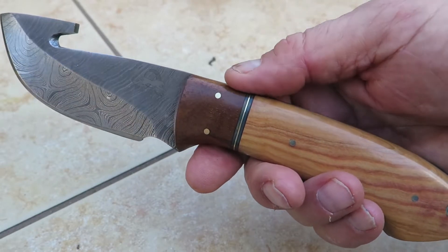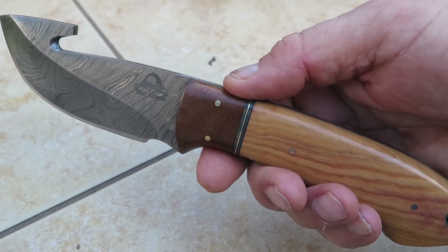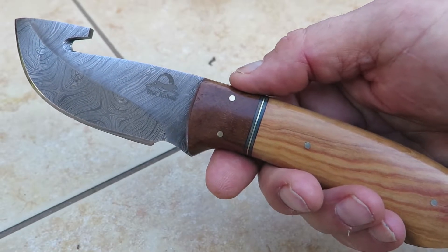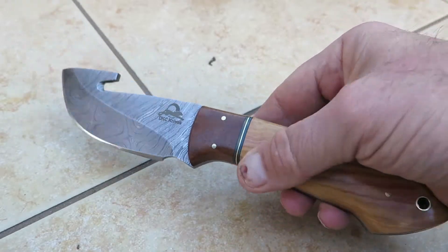I've got a fish fillet knife, a hunting knife, a gut hook knife, and then there are about four or five pieces that are kitchen knives — a chef knife, a cleaver, a fish fillet knife, and a paring knife. You can see the whole lineup. It's a really nice lineup and a lot of people are getting all those pieces.